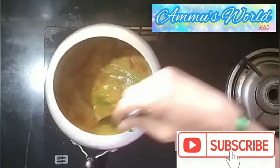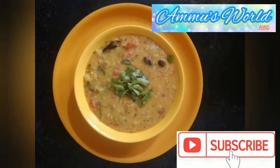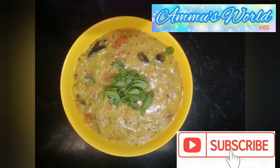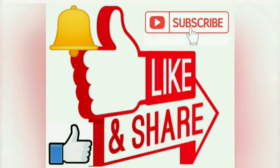Now the recipe is ready. Try the recipe and give me a comment. If you enjoy the recipe, please do subscribe. Please like, share and comment. If you want more, hit the bell icon. Thank you for watching.